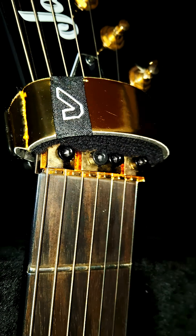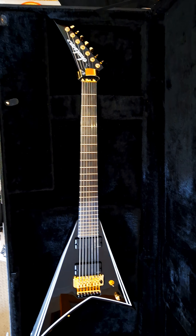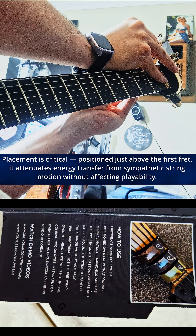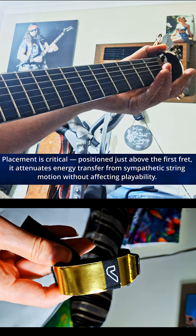Once applied, it isolates fundamental frequencies and prevents phase interference between open strings and resonant modes. This allows the guitar's natural sustain and tonal purity to emerge without unwanted spectral bleed.